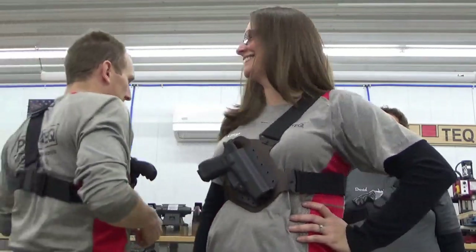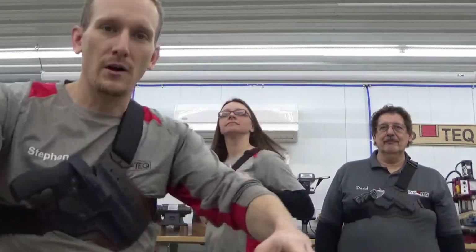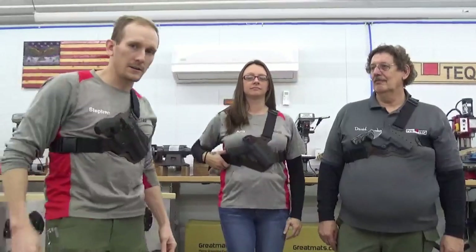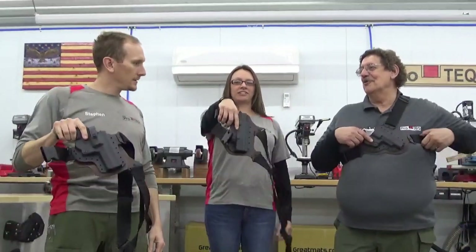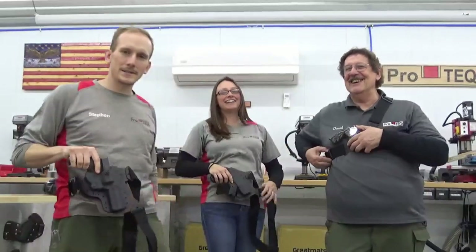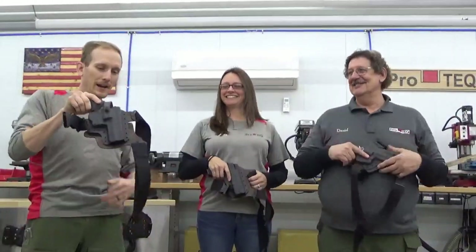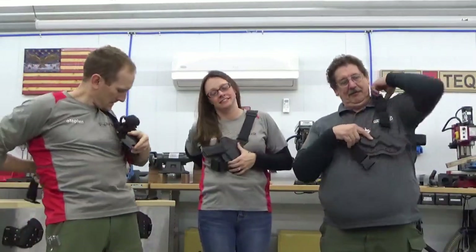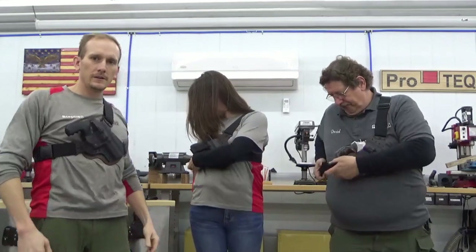Let's show them how to take them off really quick on three — we're going to take them off in unison. One, two, three. And then to put them back on — one, two, three.